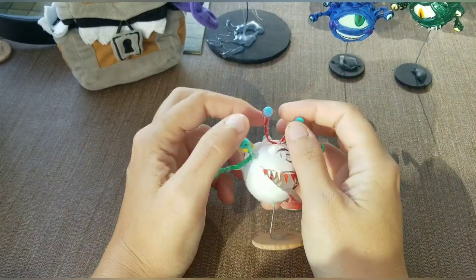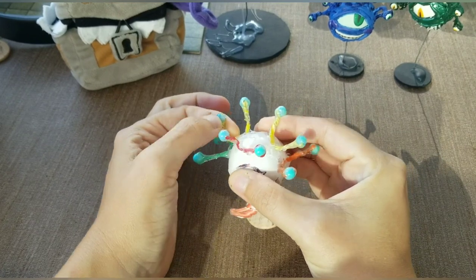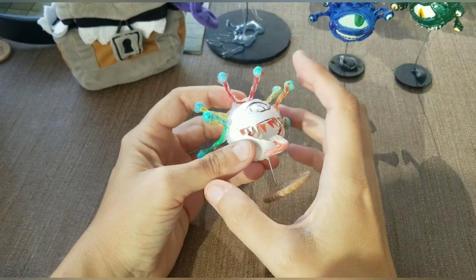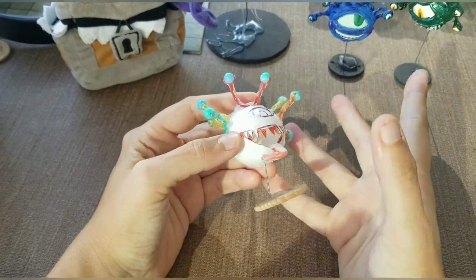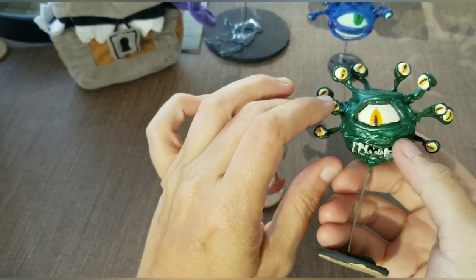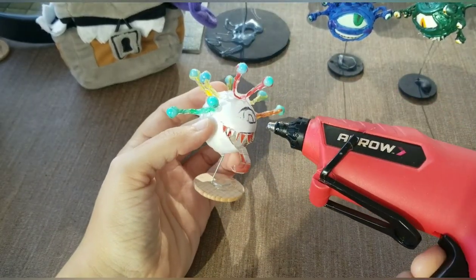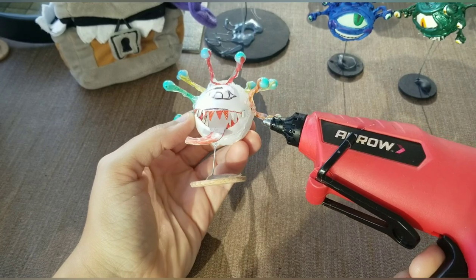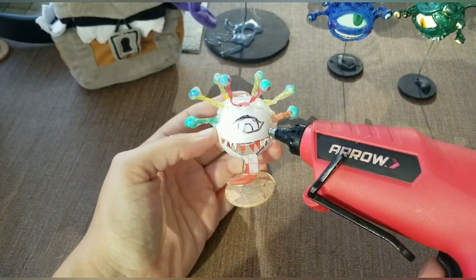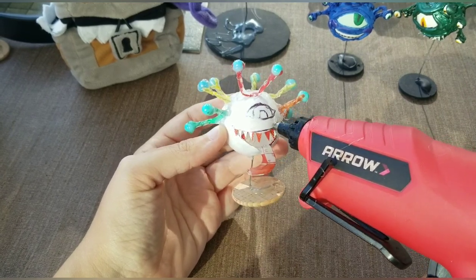So once your little eye stalks are dried, they should be pretty poseable. Next step is to work on the face. This might be intimidating to people who aren't artistic, but it's actually not that hard. And you can get a range of expressions. So the first step is to just kind of fill in around the mouth and eye slightly like you did the back of the ball — just kind of put a thin layer on.